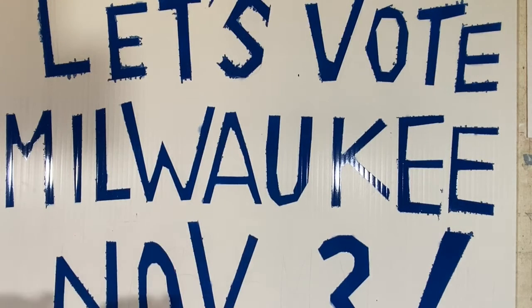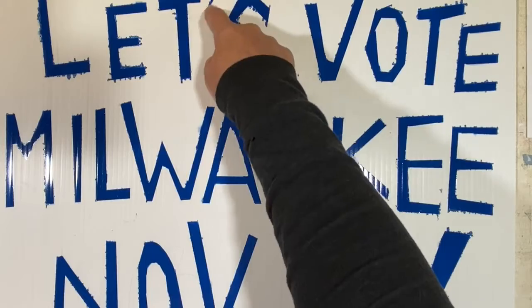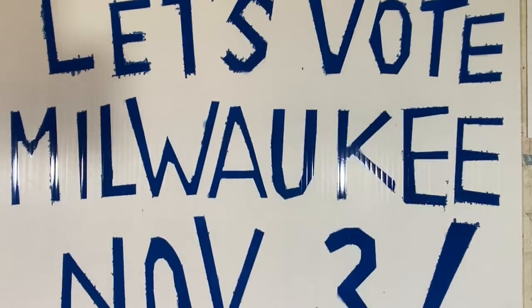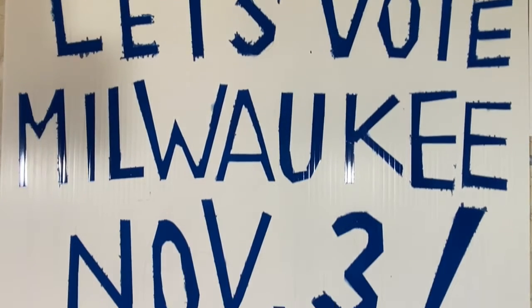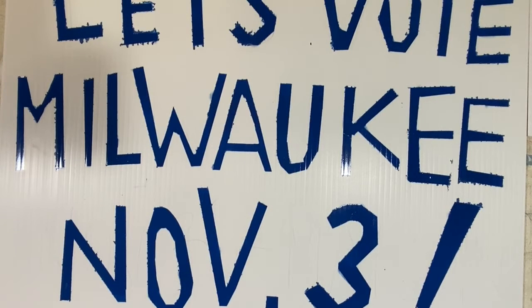I think if I were to do this again I'd really make sure that tape is down, or I might just go over it with a black Sharpie to clean up some of these lines and make it look a little nicer. But the main thing is my message is very readable and can be seen from a car or a walker down my street, and that's great.